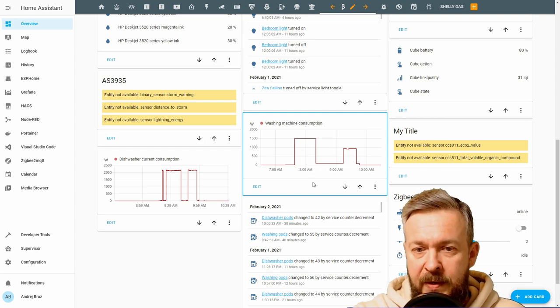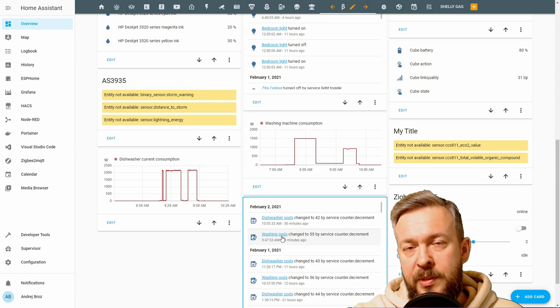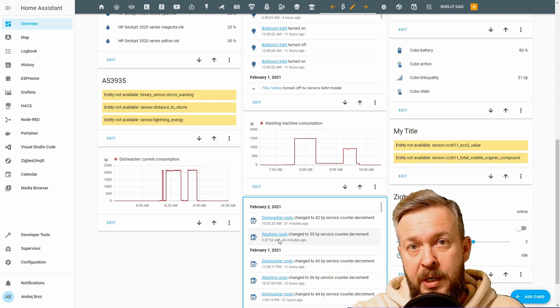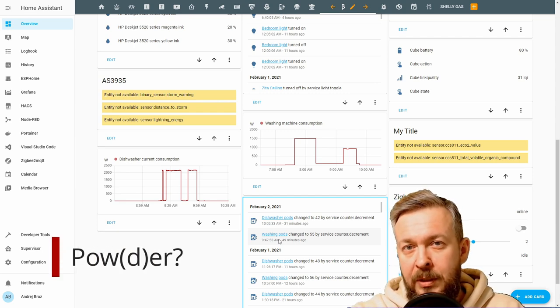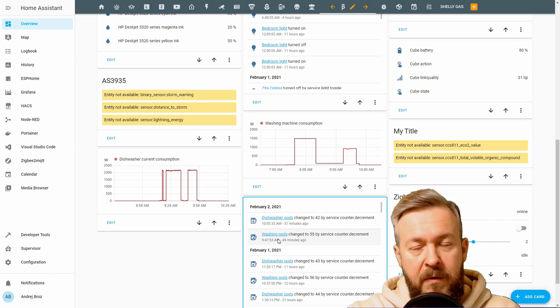Let's look at what else we have here. This is my history, which shows information about dishwasher pods and washing pods, because I'm not using liquid or powder detergent. For both the washing machine and dishwasher, I use pods — because it's much easier to use and it really helps Home Assistant track the stock. With liquid or powder, it would be really hard to determine what the current stock of detergent is.